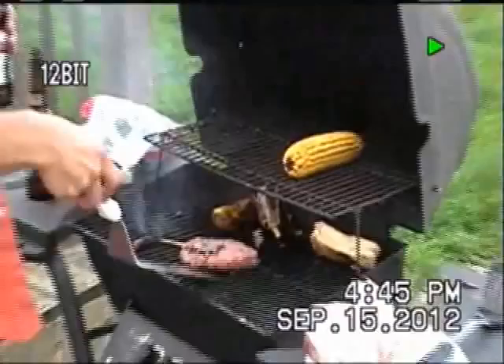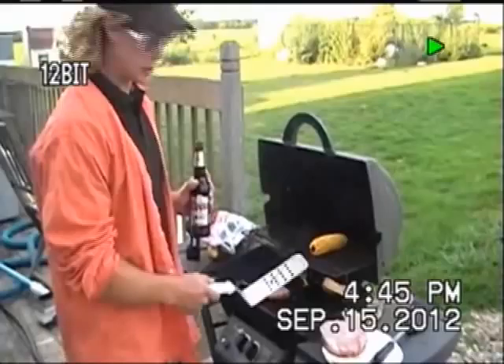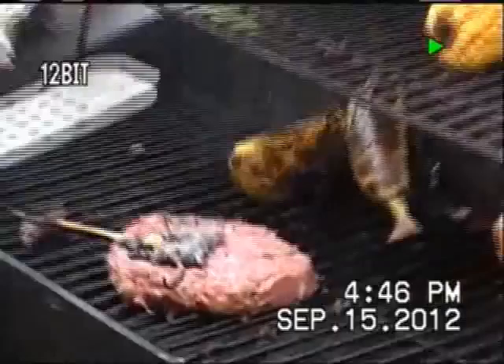Now, don't that just smell delicious folks? This is really what you want when you're cooking — when it's done right, it's going to just smell and taste phenomenal. Get a good look at this over here Frank, get a good zoom on this.